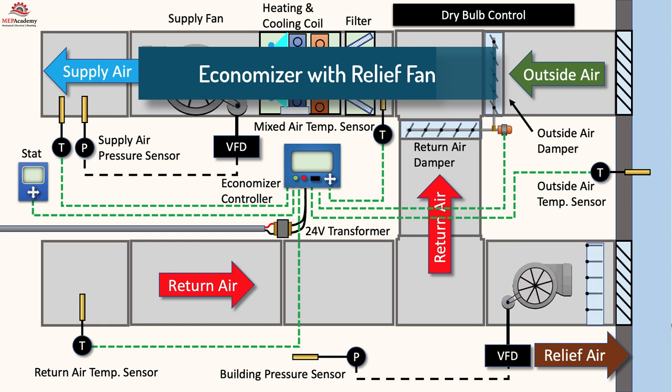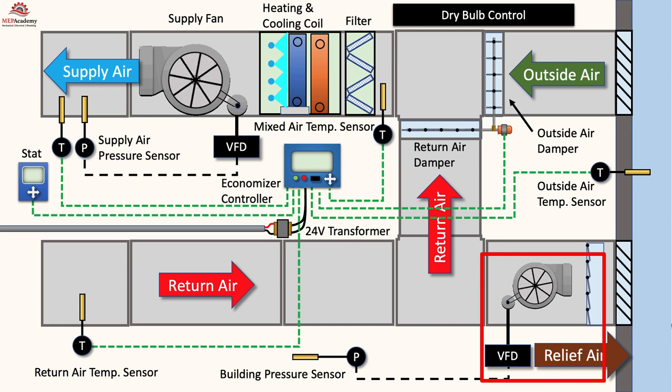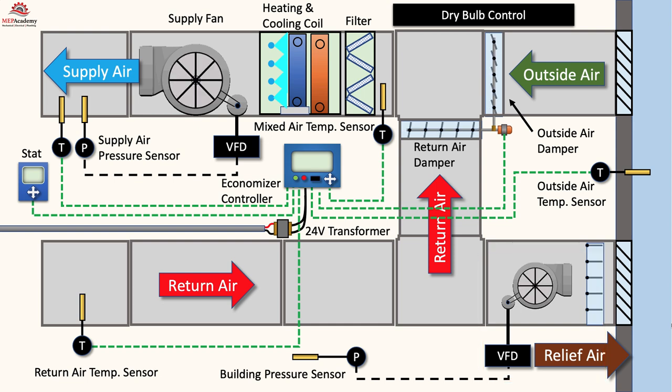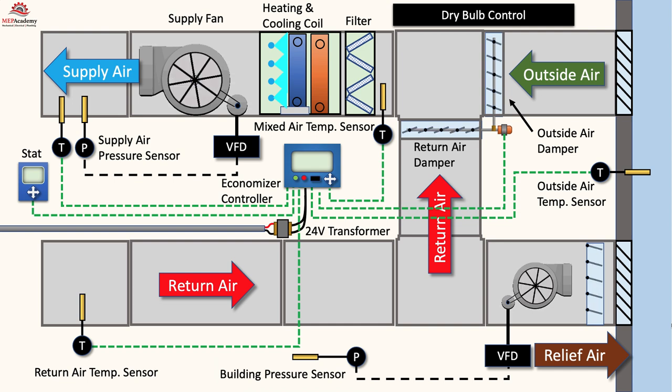Another method of relieving the building pressure caused by the economizer is to use a relief fan, as shown here. When the economizer is operating, the relief fan will be engaged and cycle on and off with the economizer. There has to be a method of controlling the relief fan according to the building pressure and the amount of outside air that is brought in during economizer mode, which can vary from 100% down to the minimum position according to ASHRAE 62.1. Remember that the economizer is modulating the volume of outside air coming into the building to meet the current demand, which is fluctuating.